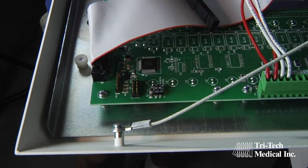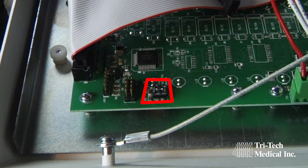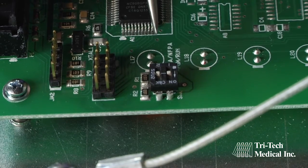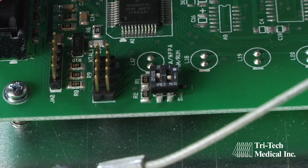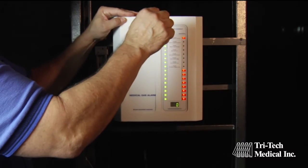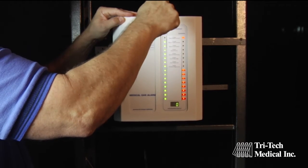Locate the run/program DIP switch on the back of the first master circuit board to be programmed. Using a flat blade screwdriver, gently push the DIP switch labeled run/program from the run position to the program position on the first master board only, and close the alarm front. Only one circuit board may be placed in the program mode at a time.